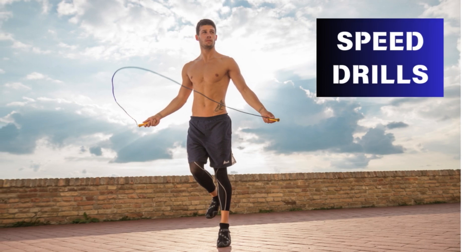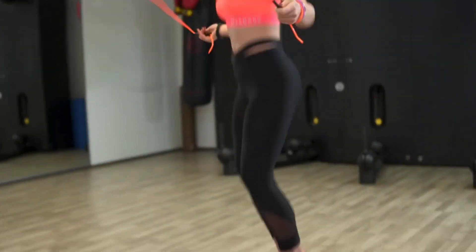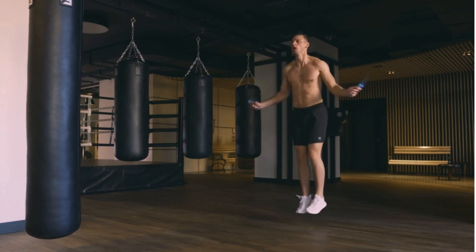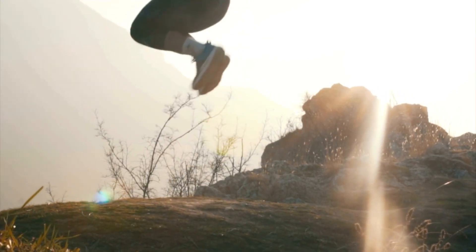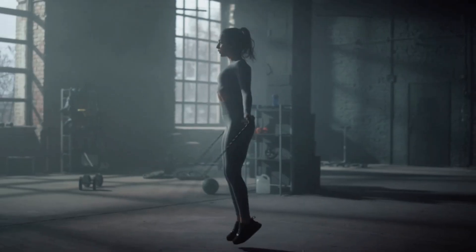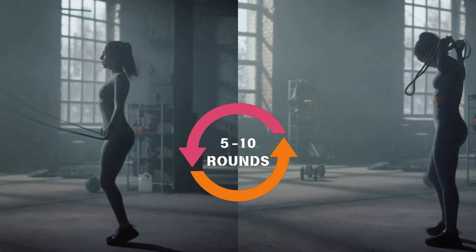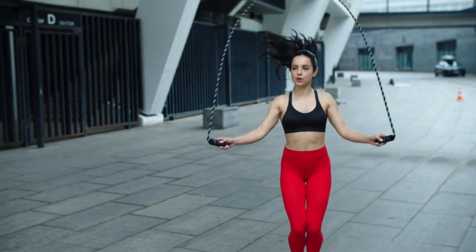Part 3: Speed Drills. To increase your jump rope speed, incorporate speed drills into your routine. Start with single jumps, then progress to double unders, where the rope passes under your feet twice with each jump. You can also try interval training to improve your speed. Jump as fast as you can for 30 seconds, then rest for 30 seconds. Repeat this for 5 to 10 rounds. With consistency, you will see a substantial increase in your jump rope speed.